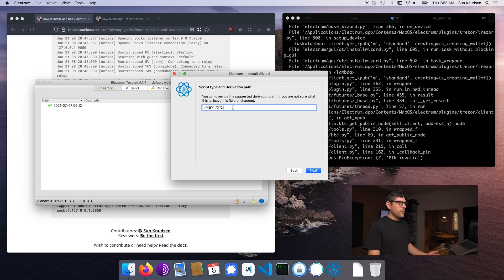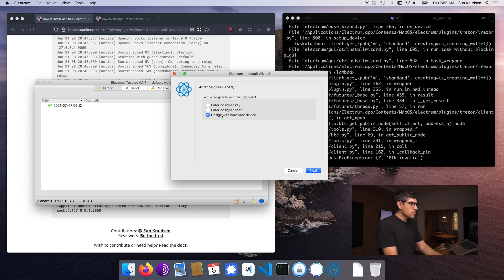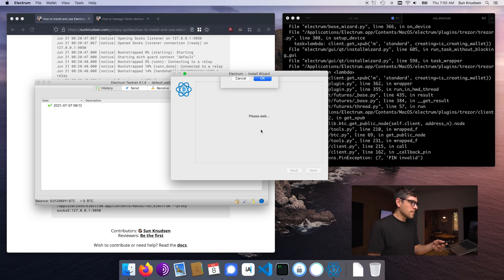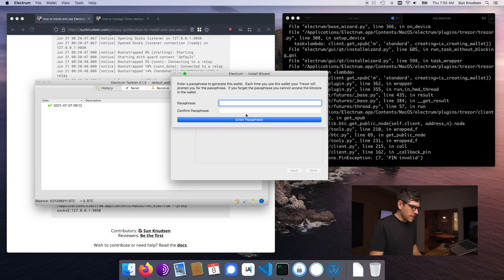The script type and derivation path — I might create an episode later on this — the default there is perfectly fine. Now we want to co-sign with another hardware wallet, so I'm switching over to my other Trezor. I configured both with the same PIN — depending on your threat model that might not be the best, and in the context of multiple founders in a company with Bitcoin on the balance sheet, each founder would want to choose their own PIN for obvious reasons. Typing the passphrase again, confirming on the Trezor — is this the right passphrase? Yes. Confirm.